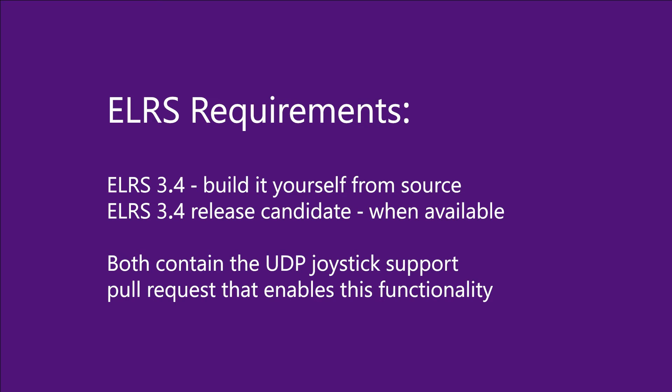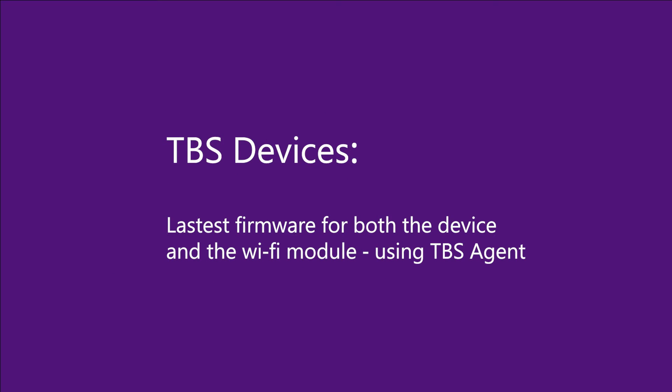For ELRS you need ELRS version 3.4. At the moment you probably need to build that yourself as there isn't a 3.4 release candidate available, but as soon as there is one, this functionality will be included by default. For a TBS Tango, Mambo, Crossfire, or Tracer, you just need those devices updated to the latest firmware for both the device and the Wi-Fi connectivity, so you need both of those updated to the latest level.